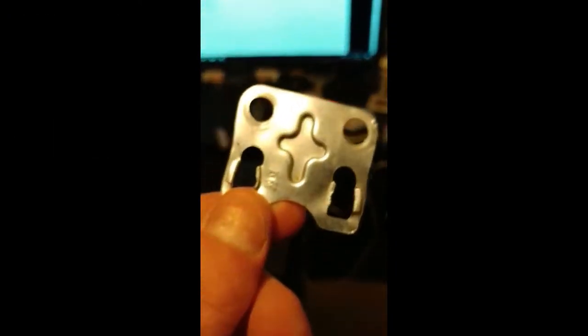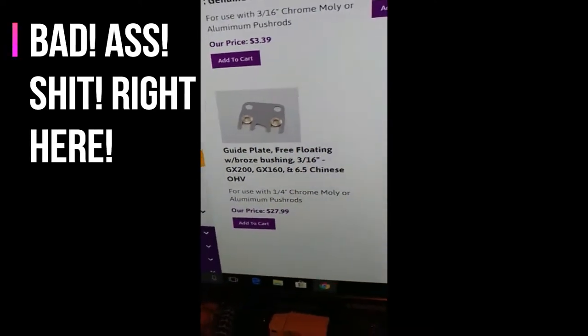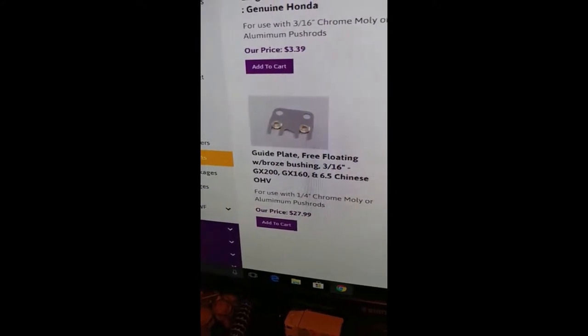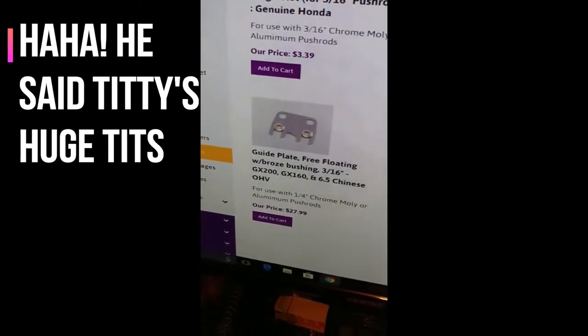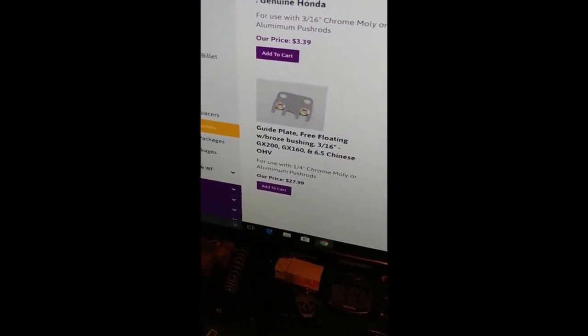I've wallared it out with my tool so I don't trust it - not exactly sure where it's going to line out. So instead of messing around with that, I just bought this guide plate - free floating. This is like the bee's knees, it's a free-floating push rod guide plate. It's the best guide plate you can buy. I saw it in somebody's video on YouTube and it looked amazing.